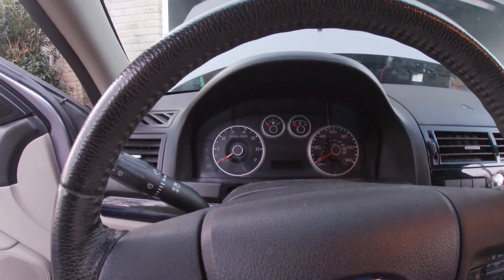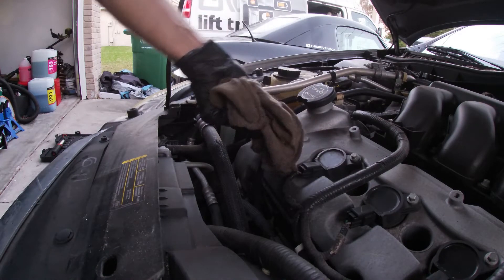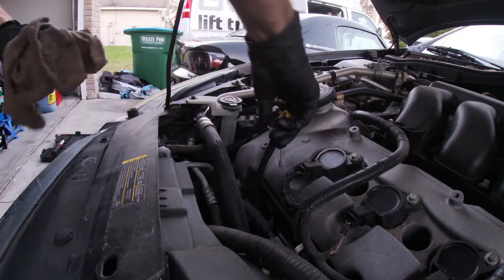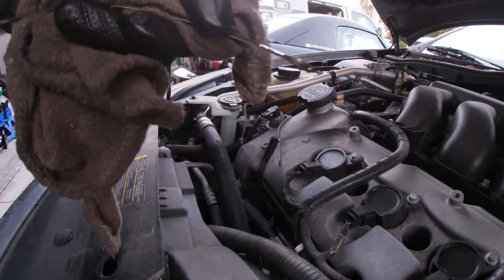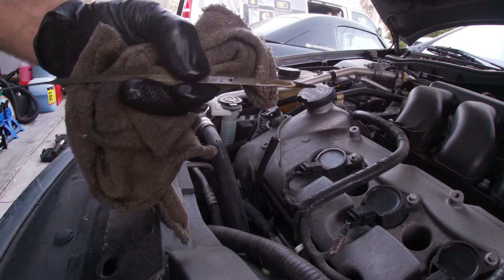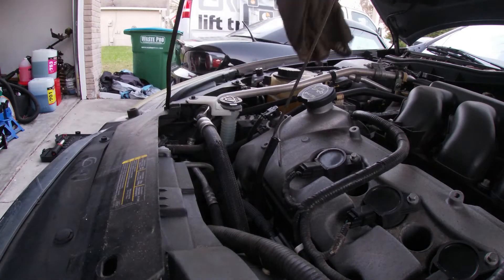Now we're going to go ahead and check the oil level. To check the oil level, go ahead and pull the dipstick out, grab a rag and wipe it clean. Reinsert the dipstick, fully seat it, and then pull the dipstick out. As you can see right there, six quarts has us right between the fill and the add mark. So six quarts is good.